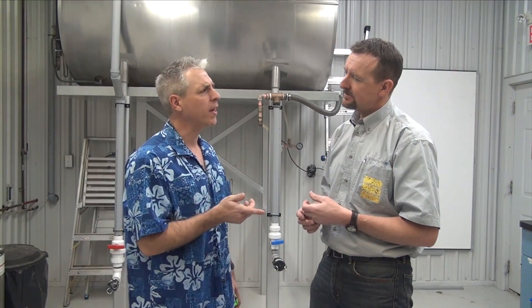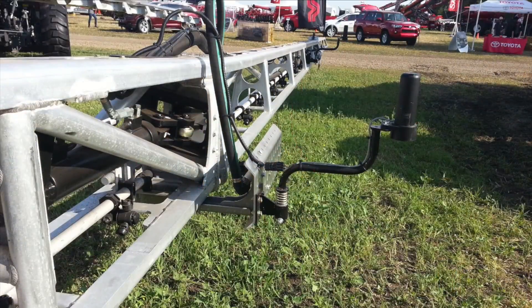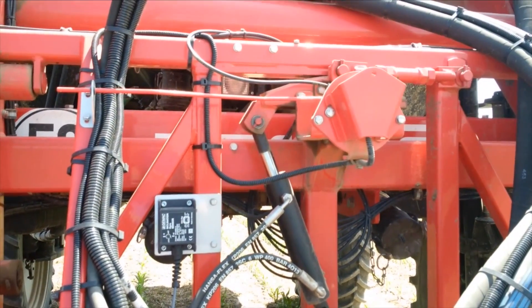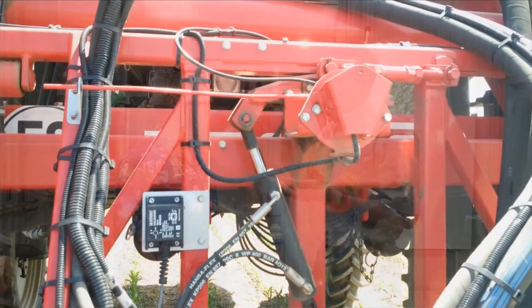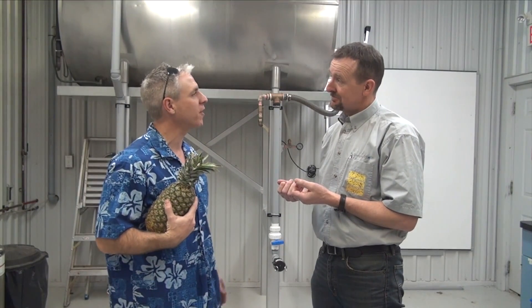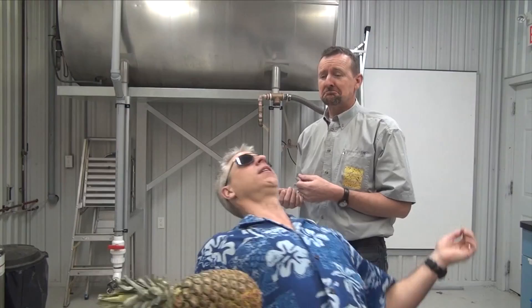What about boom sway? Boom sway is a common problem. Consider an auto-leveling system, a more sophisticated boom linkage, or simply slowing down — or probably all three. It's worth it because low booms reduce drift and improve coverage. Okay, I'm going to start setting my boom so I get 100% overlap at the target. Anyway, I've got to get going — my plane leaves in an hour.